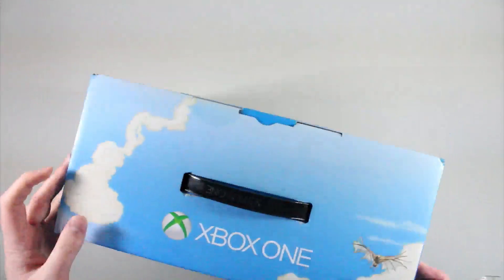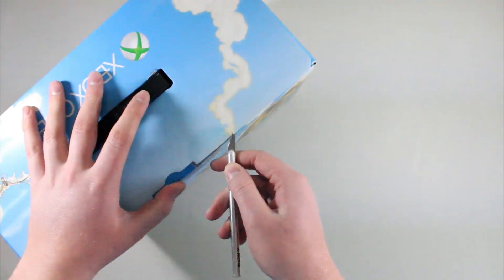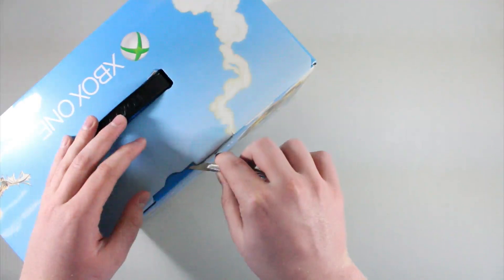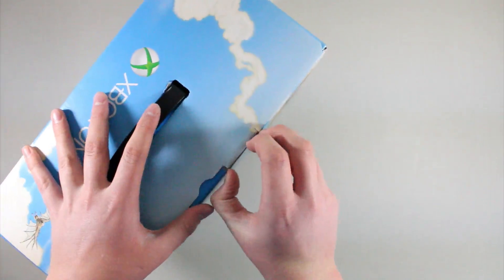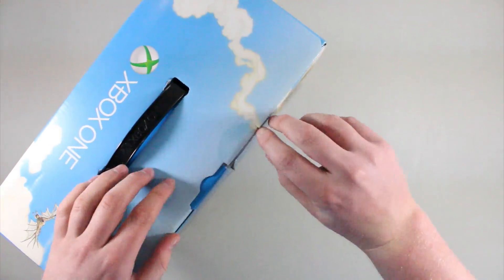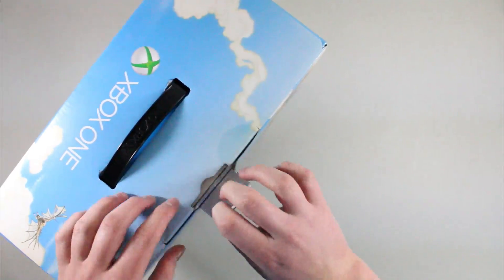You guys may be wondering why I'm unboxing another Xbox One. This is actually my friend's. He decided to get an Xbox One and I told him this is a good deal because you get the game for free with it, and he decided to get it. I'm unboxing it for him and actually keeping it for a few days so that he can study for his tests — otherwise he's going to be tempted to play it.